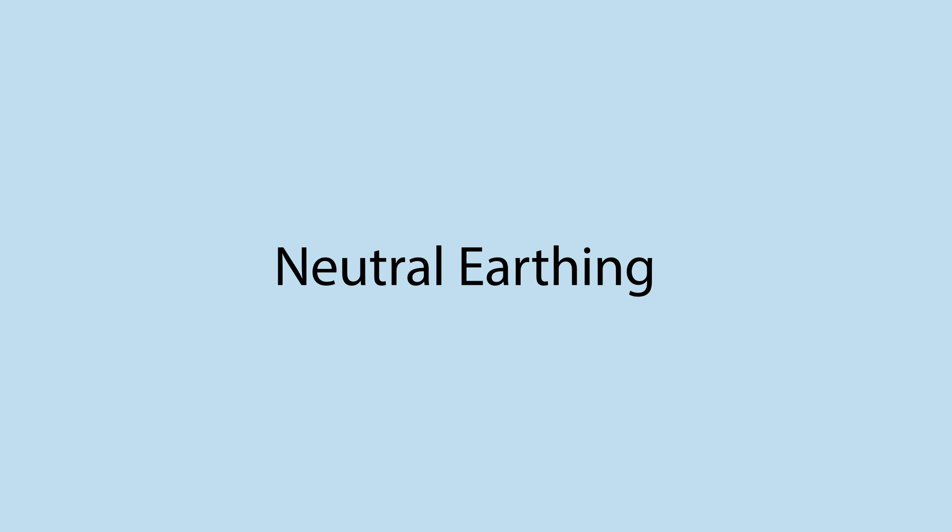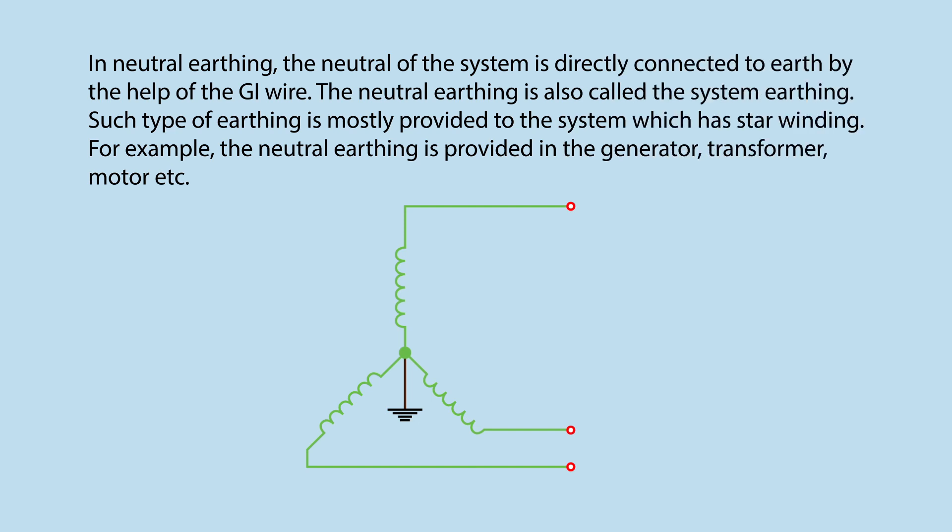Neutral Earthing: In neutral earthing, the neutral of the system is directly connected to earth by the help of the GI wire. The neutral earthing is also called the system earthing. Such type of earthing is mostly provided to the system which has star winding — for example, in the generator, transformer, motor, etc.